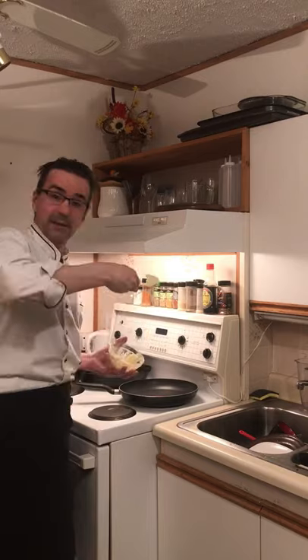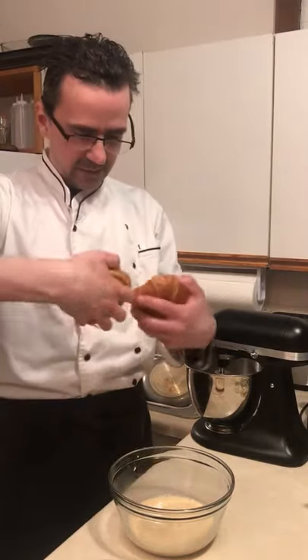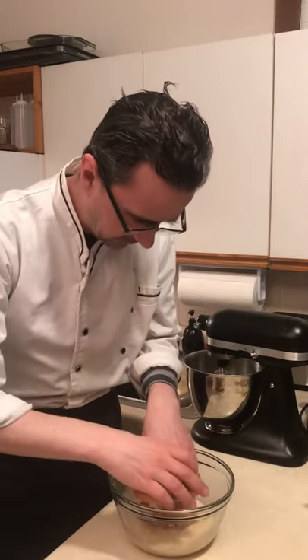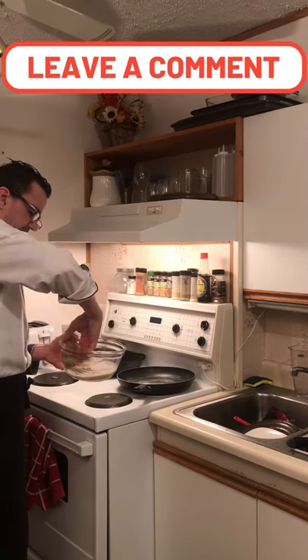Turn the skillet on with a bit of butter in the pan. While the butter is melting, we're gonna soak our croissants — one in there, the other one in there. Dip the other side as well into the pan.